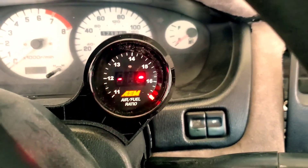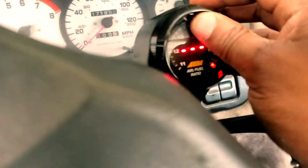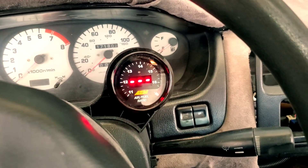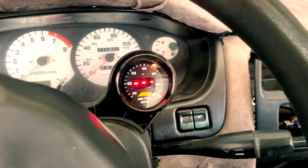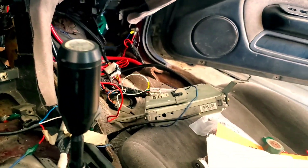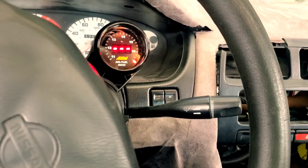As you can see, the gauge is working. It does a little animation and stuff when you get it all connected. Everything is good to go. That's pretty much how you install the AEM Wideband. Like, comment, subscribe for all the build content. Till next time.